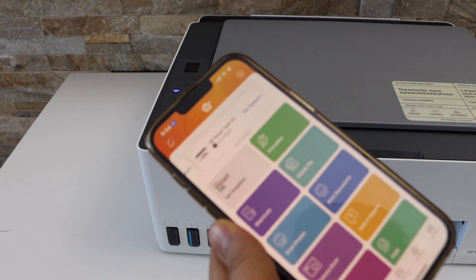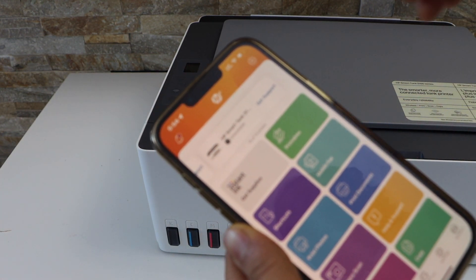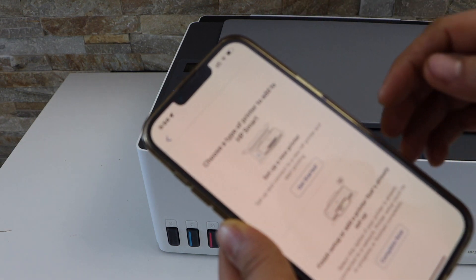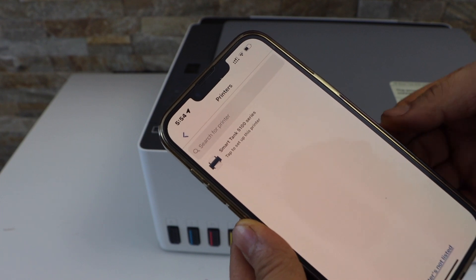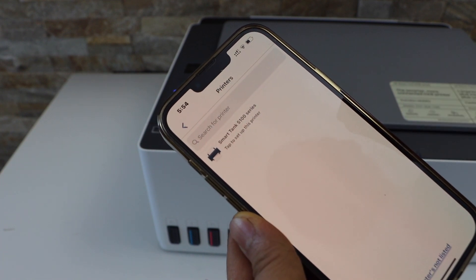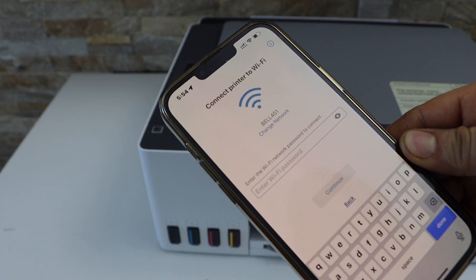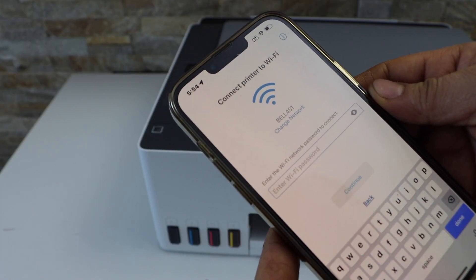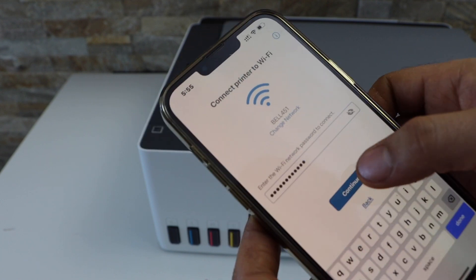Open the HP Smart app — you can download this app from the App Store. Click on the plus button on the top, click on 'Get Started', set up a new printer, and select HP Smart Tank 5100 series. It will display the Wi-Fi network name. Enter your Wi-Fi password and click Continue.